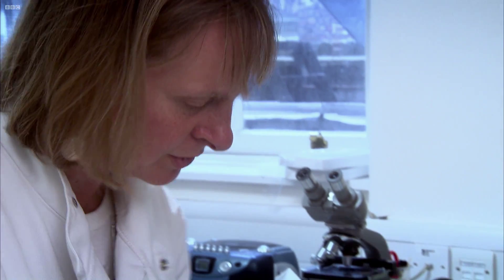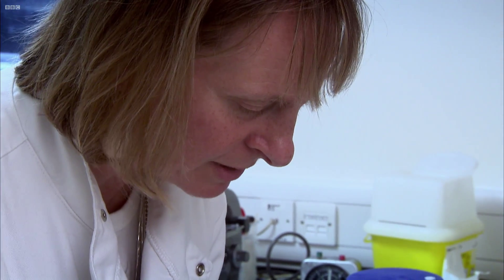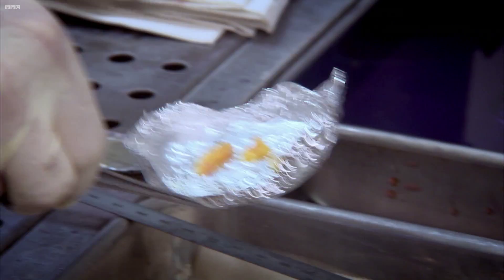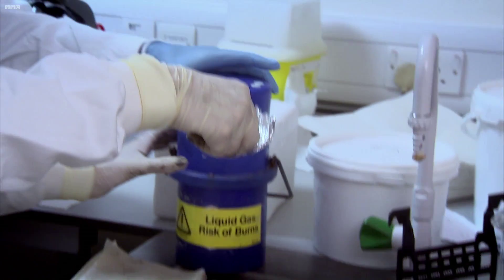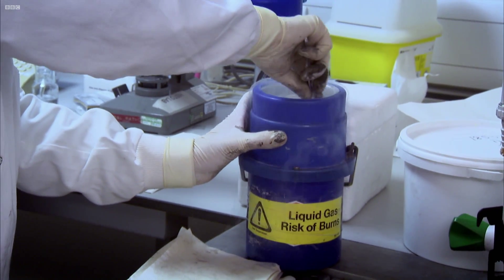The pieces are placed onto ordinary foil, which allows multiple pieces to be frozen simultaneously. They're then immersed into liquid nitrogen, which is super cold, so the tissue is instantly frozen.